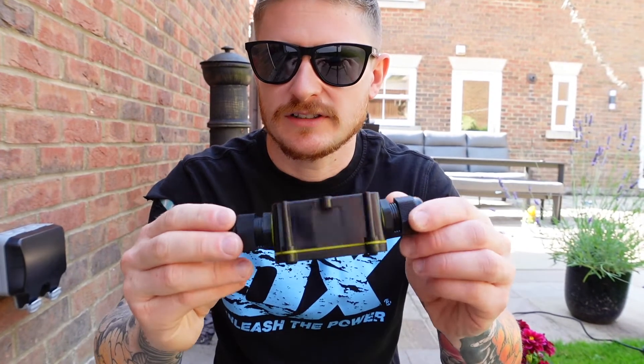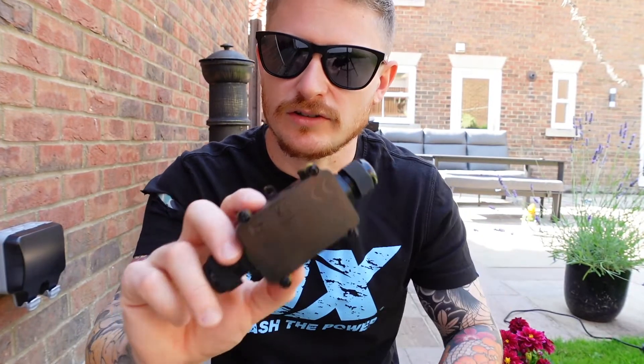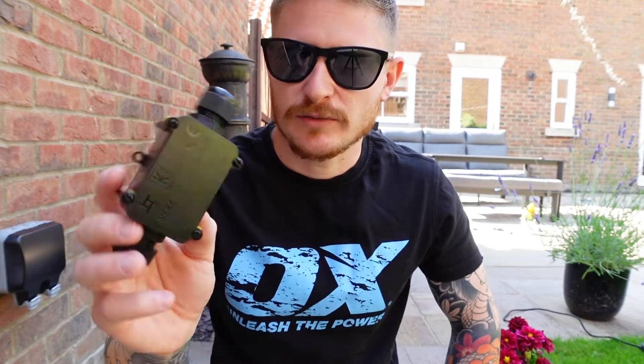If you want to know where to buy one of these, I'm going to stick a link in the description so you can go grab yourself one. It's by far the simplest, easiest, and waterproof way to connect two cables outdoors. Make sure if you're not subscribed already, hit that subscribe button down below. There's loads of content — electrical, plumbing, construction — all that sort of thing coming to the channel, and there are probably some videos that are going to help you guys out already on the channel, so check them out as well.